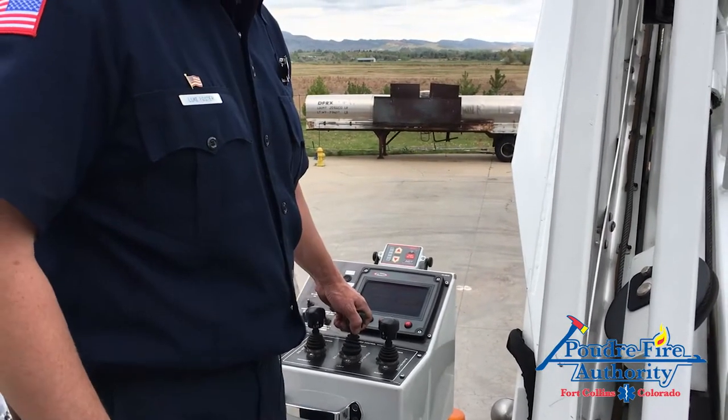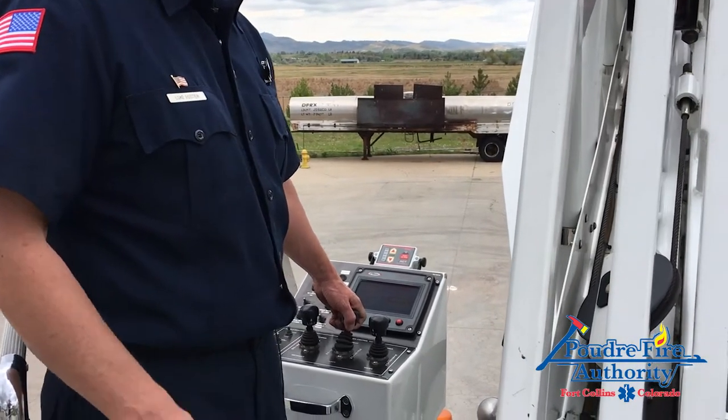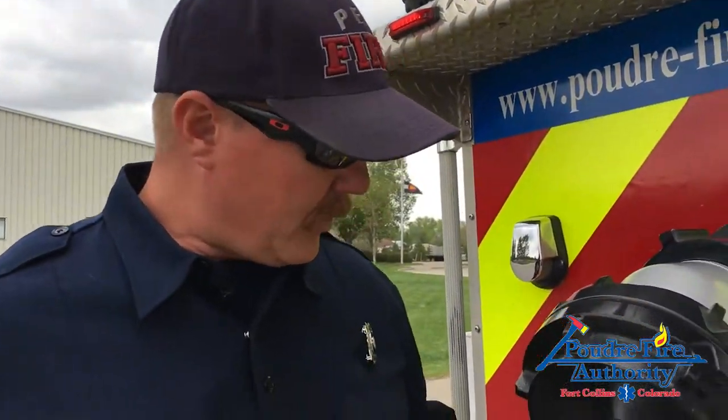Our heads-up display says 'manual override control,' and as you can see, we are able to continue to rotate over to the short jack side after it automatically stopped us.